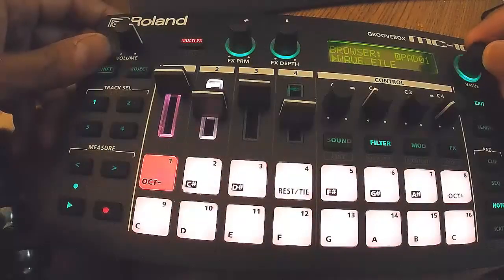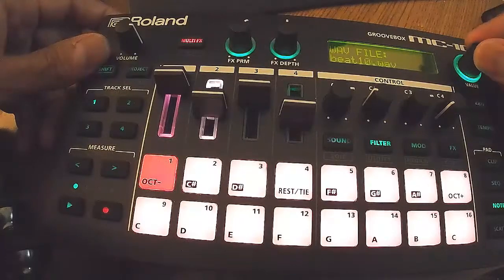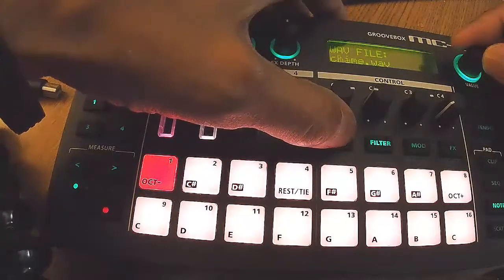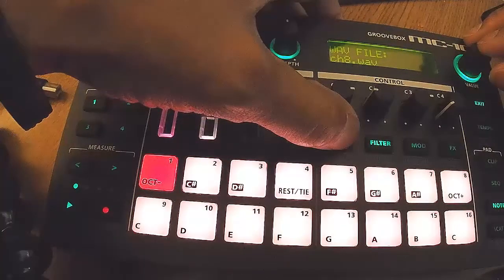I just got this project loaded up and pretty much everything is on track one. I don't think I've even loaded anything up on tracks two through four. So just going through and listening to some stuff.